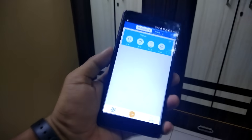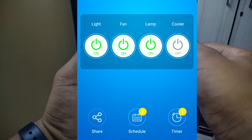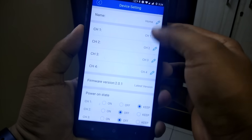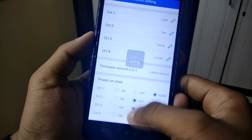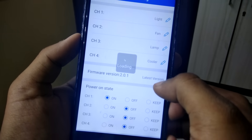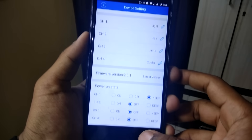Once registered you'll be asked to give the device a name. You can see four individual buttons for the four channels. Inside you can share devices between users, schedule switch on/off functions, and set timers. In settings you can rename individual channels, update firmware, and set the power-on state — for example, if power goes out and comes back, the device will return to its preset state.